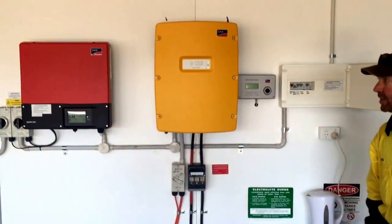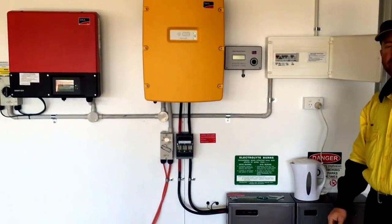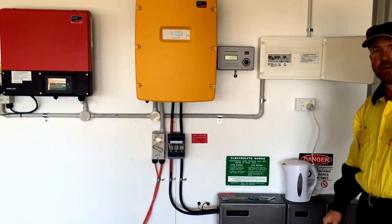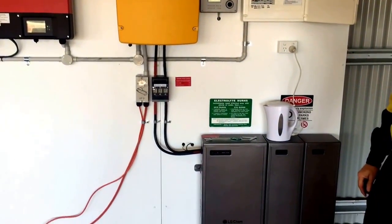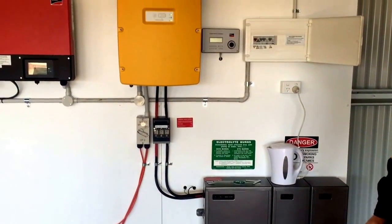So that's an AC-coupled system — SunnyBoy SB5000 and Sunny Island 6, with LG Chem batteries and 12.8 kilowatt-hours of storage.